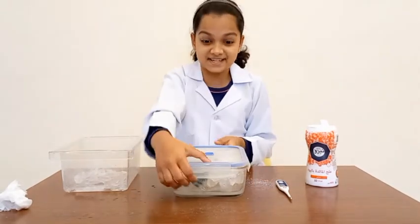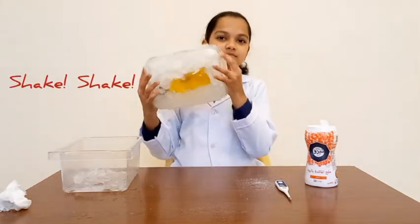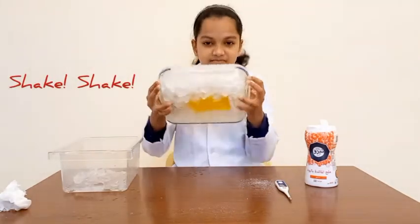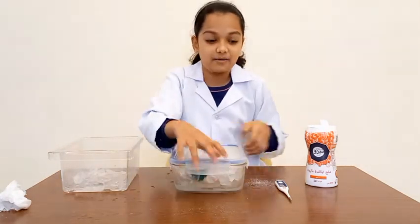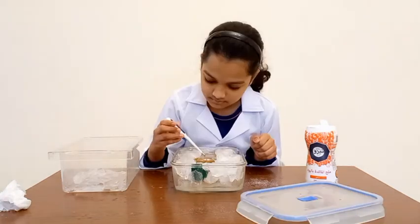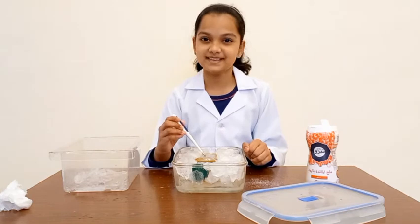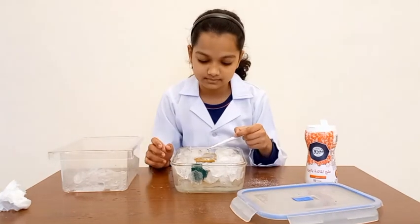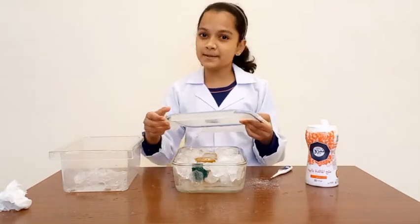Now let's shake and shake. Shake it until it becomes cooler. Now let's check the temperature with the thermometer. It's not yet frozen, so we have to wait until it is frozen. Now let's close the lid and keep it overnight.